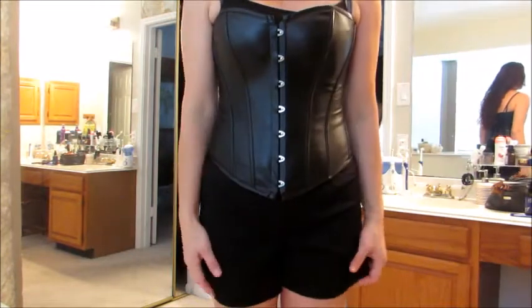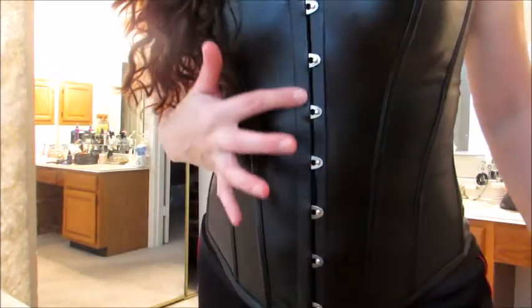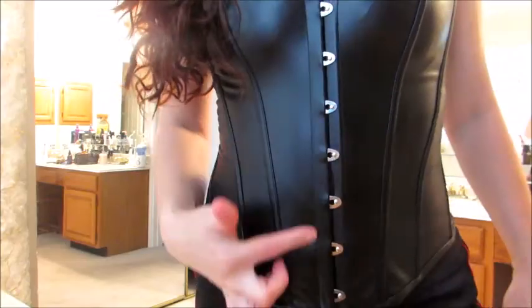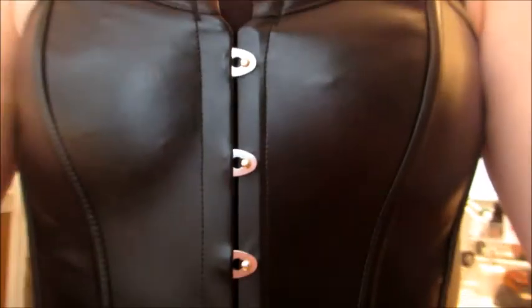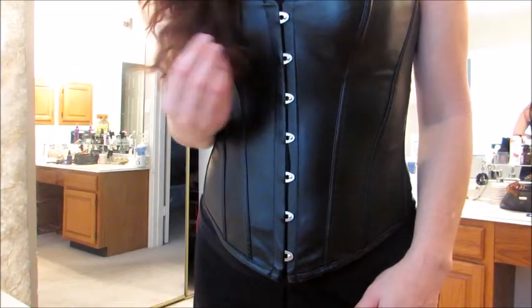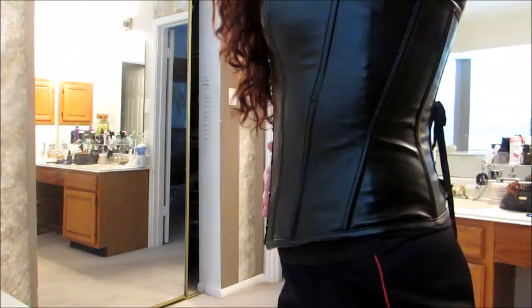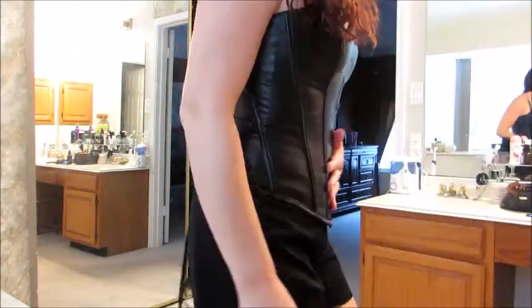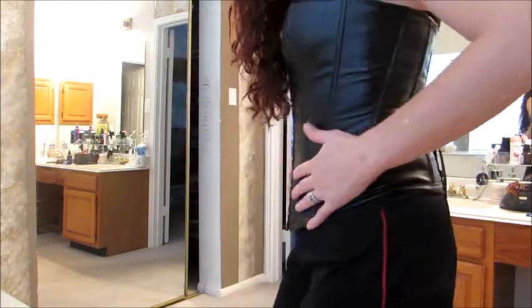If you're using it for Renaissance Fair, I think the details here really help with that. At $30 it is going to be far more cost-effective than the $200 ones you will find there, and you'll still be able to look really cool. I hope this helps you see what you'll be getting and how it will wear.